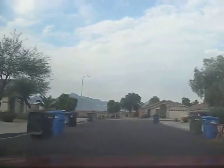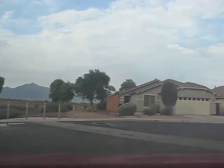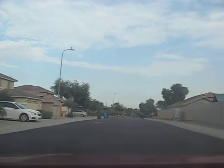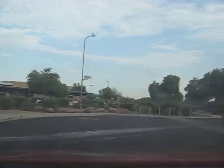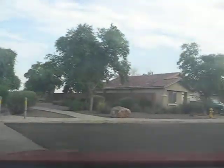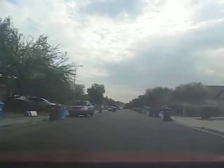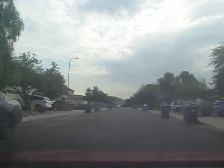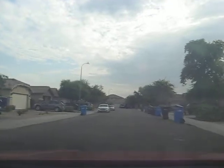Brake lights on on the dash. Yeah, it definitely needs some brake work. You can hear the brakes squealing on this thing.